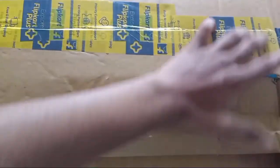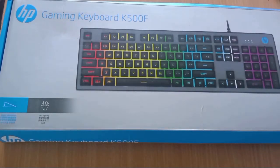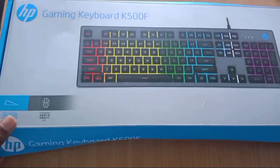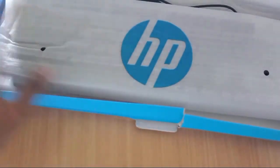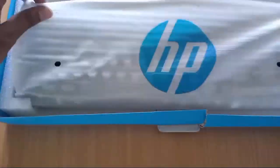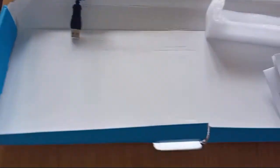Okay friends, we are going to open the keyboard here. Here we are going to open the gaming keyboard by HP company. Let's open the keyboard here. The HP logo is here. We are going to open the box, and here we are going to open the manual and the user guide.